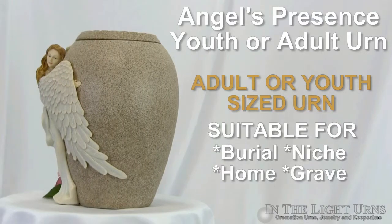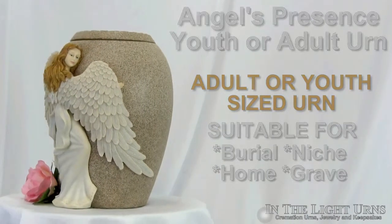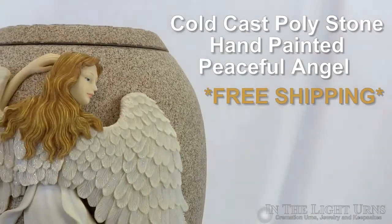This lovely angel urn is suitable as either an adult or youth size urn, with a capacity of 220 cubic inches of remains. Protecting the memorial is a beautiful angel who rests her head gently at the top.